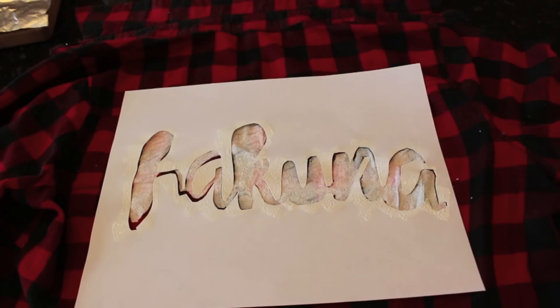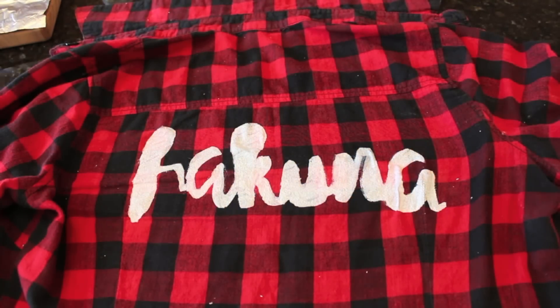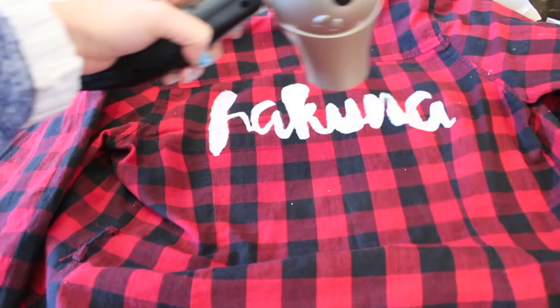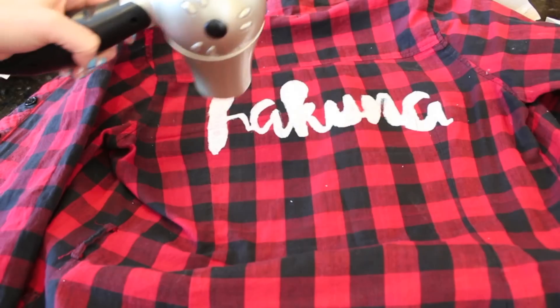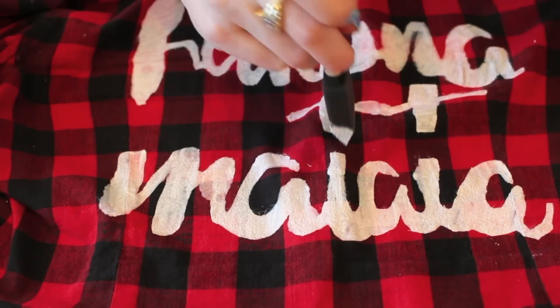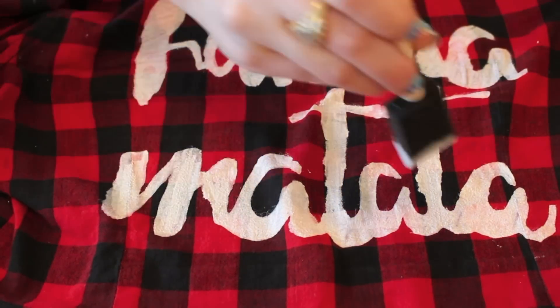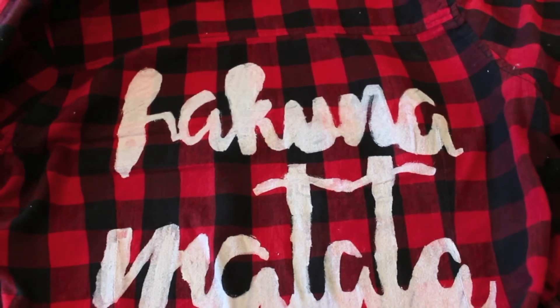Once you sponge on fabric paint over your entire outline, you get to have the big reveal. Pull your page out and you should have a beautiful representation of the word that you outlined. Before moving on to the next words, make sure that your first word is dried completely, and if you're impatient like myself, you can always speed this process up by using a blow dryer. All that's left to do is complete this process with all of your remaining words. I taped on the T, the T, and the A, so I need to manually go in with my sponge brush and very gently sponge on the rest of those letters. Once all of the words are completely dried, there you go — you have your very own customizable flannel with any saying that you could possibly think of.